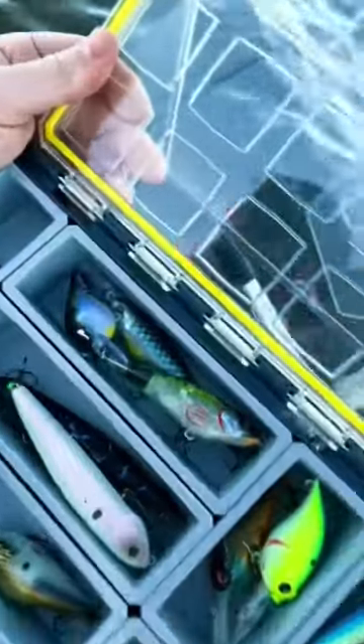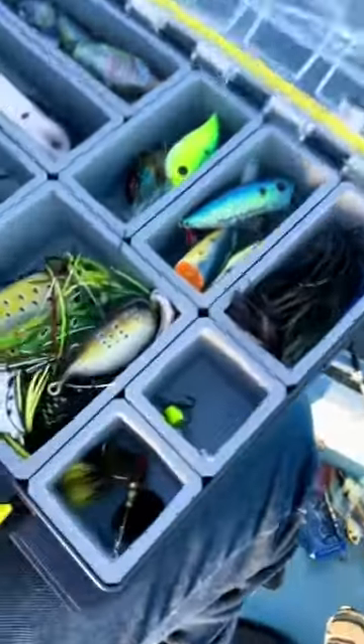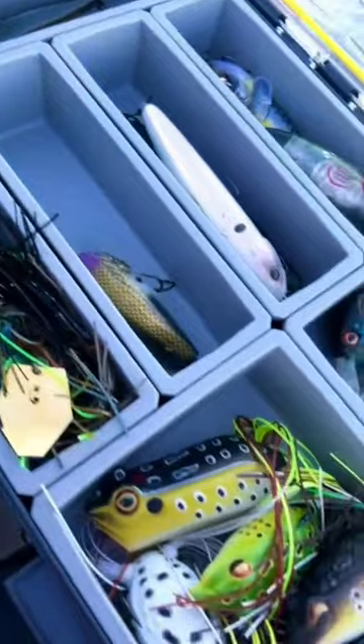We've got jerk baits, we've got crank baits, we've got top water, we've got jigs, we've got little guys in there, we've got bladed jigs.